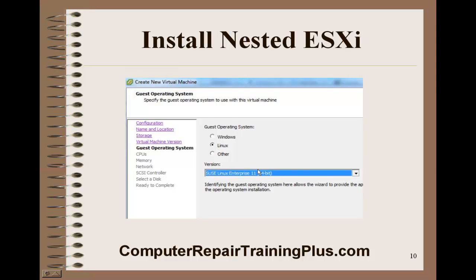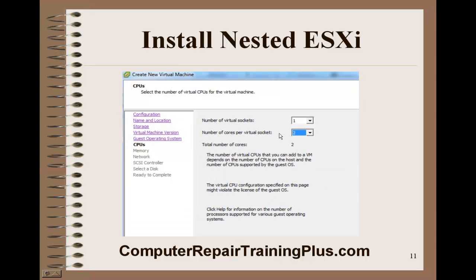This one is going to be a Linux — the Linux SUSE. If you click the down arrow, you'll be able to select SUSE Linux 64-bit Enterprise 11. We need to change our number of cores here to two, from one to two, because we need at least two cores in order to install this host.